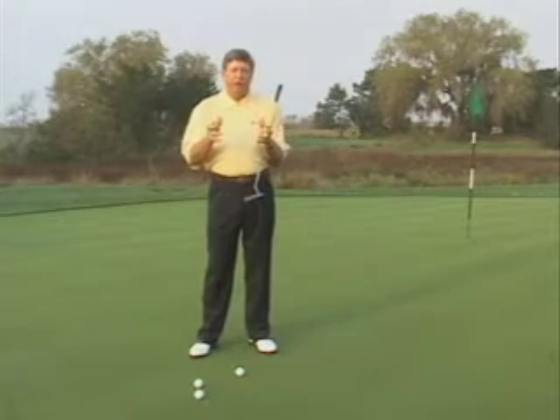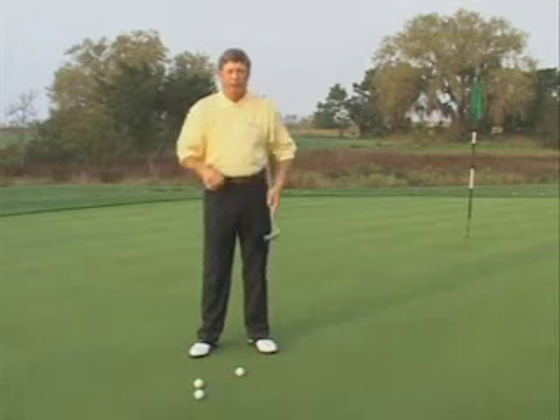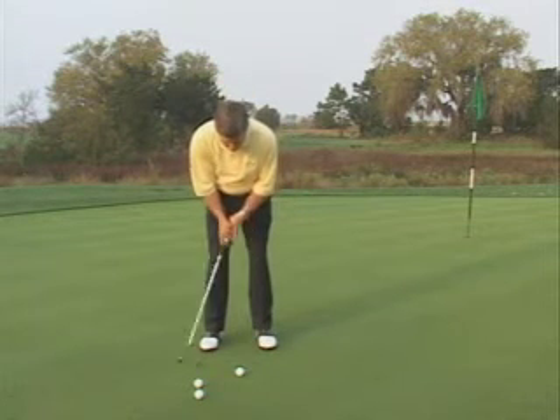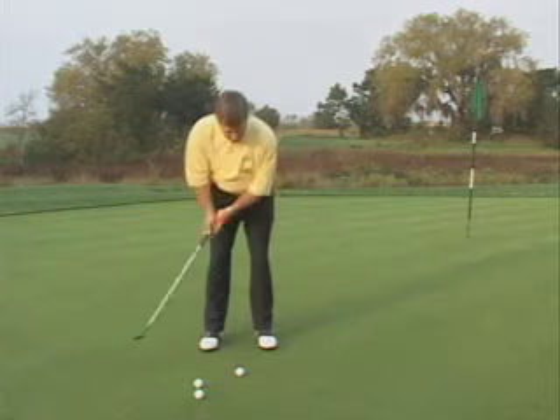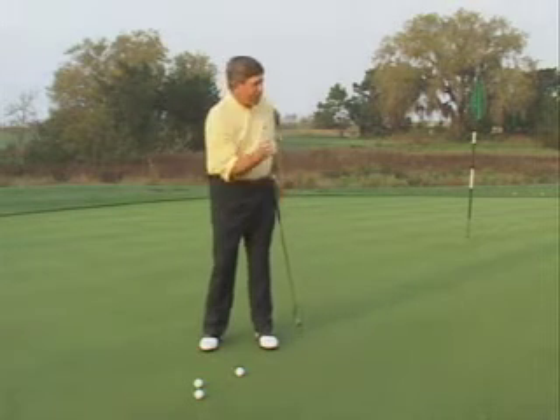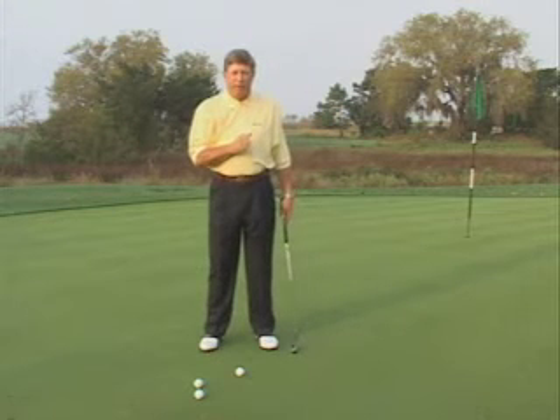One of the reasons that we three-putt is that we have distance control issues — we're just not hitting that ball the right distance. Normally when you see a player who has distance control problems, you're going to see a player who has an unusually long stroke. If that player doesn't manipulate that stroke, they may hit a good putt, but the ball may go 10 to 12 feet past the cup.